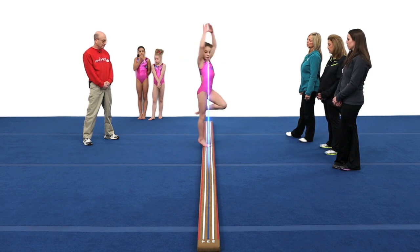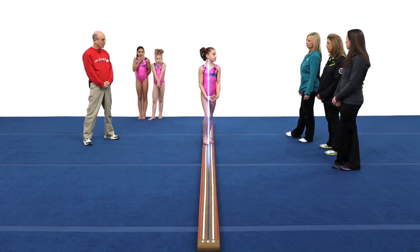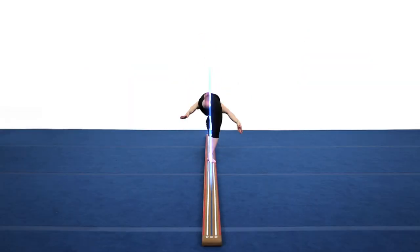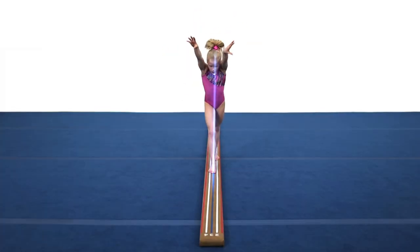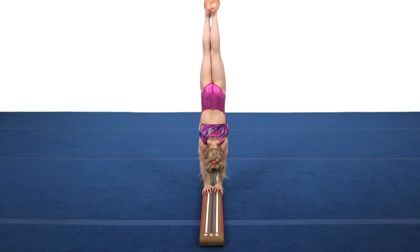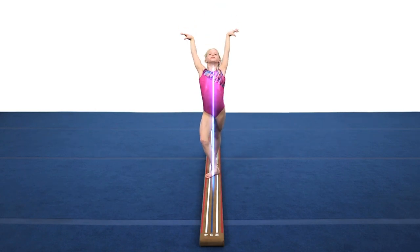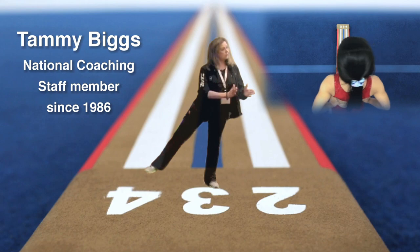Tammy Biggs, USA Gymnastics coach, says: "I love the concept. It will create confidence with a wider, low surface. This concept will allow the athlete to spot the beginning, middle, and end of each skill. And that is huge to me. I think the wideness helps. I think the numbers help. The lines help. Because most of the time the athletes do not know what they're looking at when they're looking at it — and they have no visual."